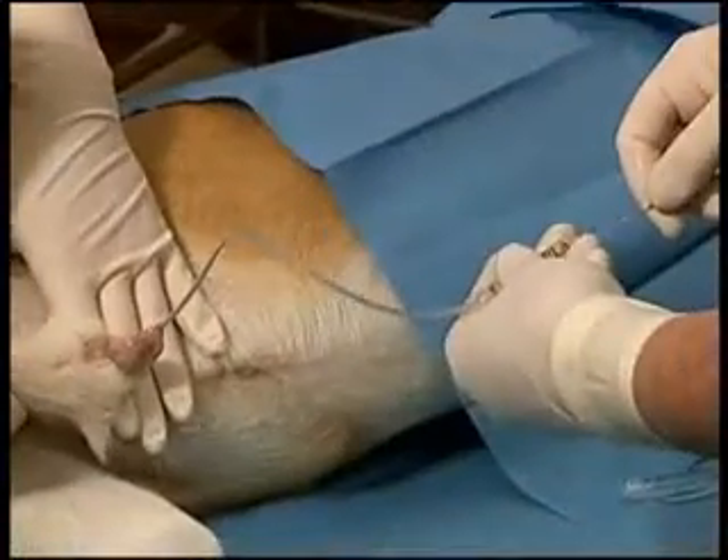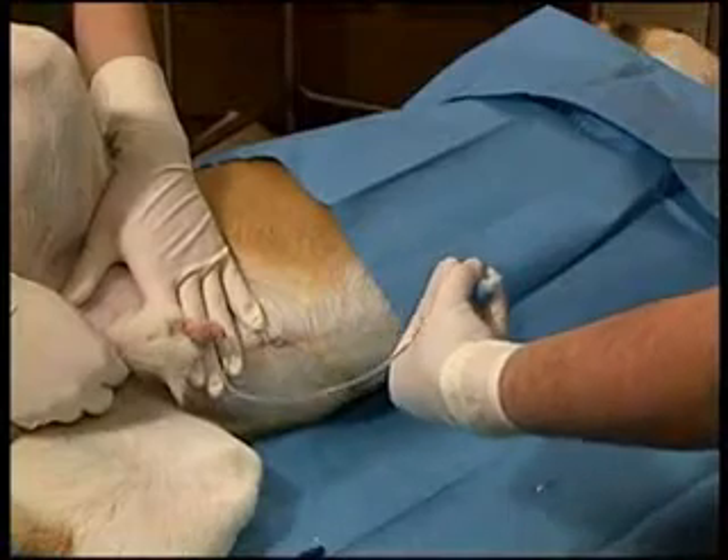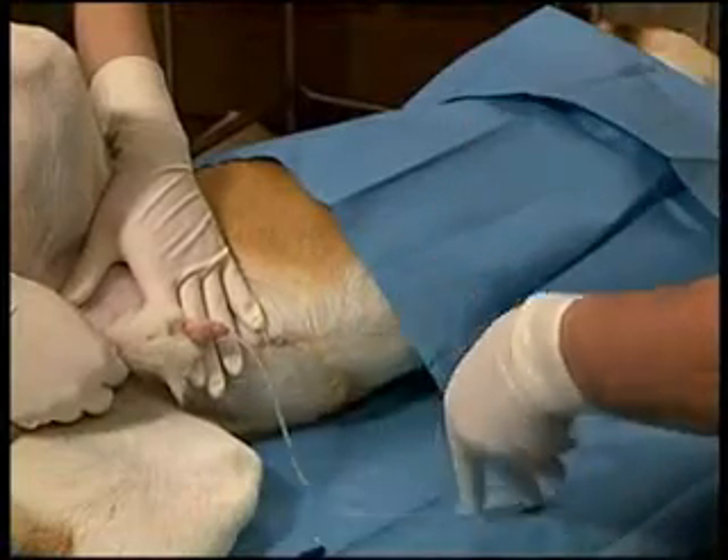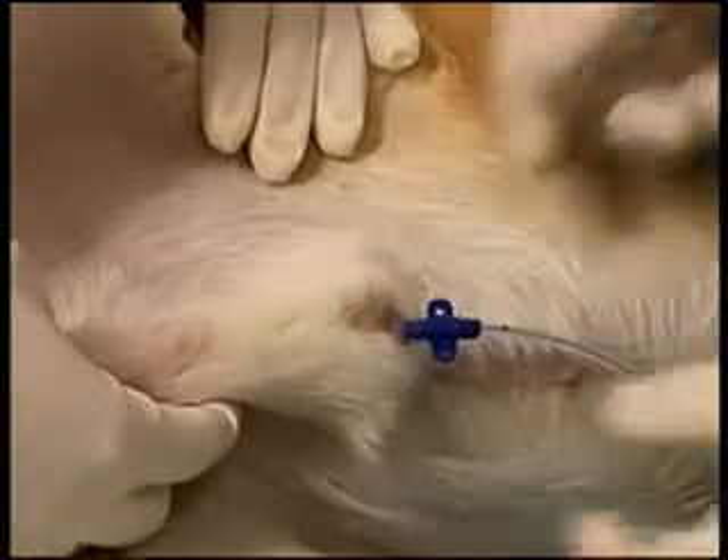Once it's inserted to the desired location, the stylet is removed. If there are difficulties in removing the stylet and there's bunching of the catheter, the catheter is stabilized near the urethral orifice while the stylet is removed.